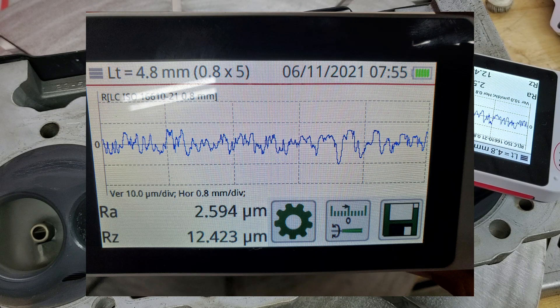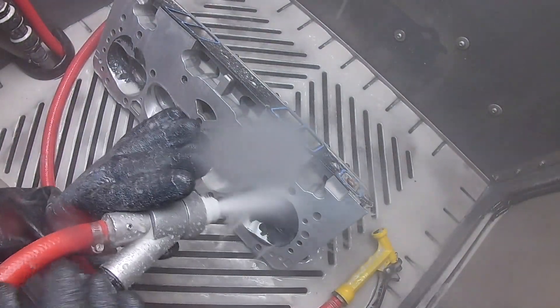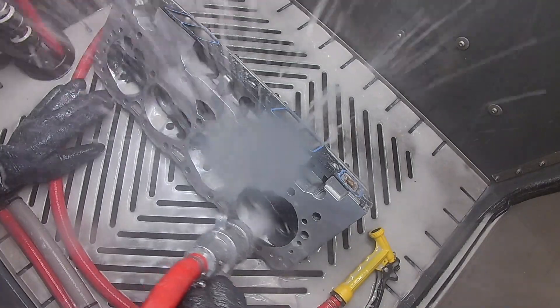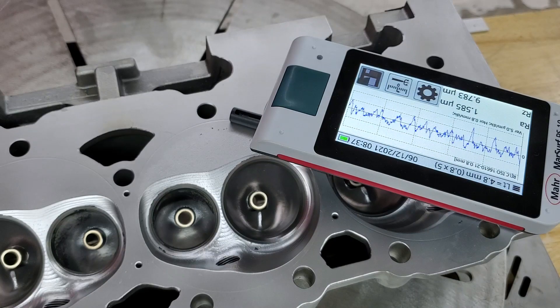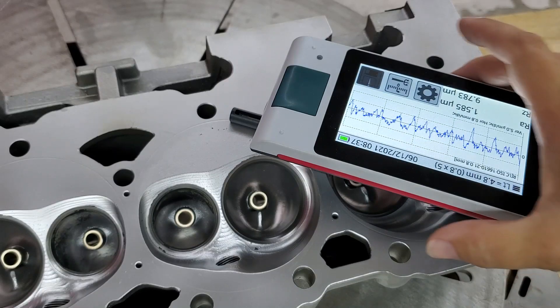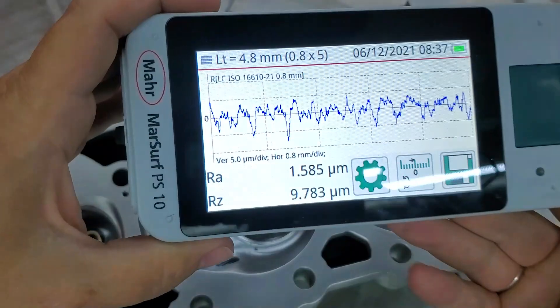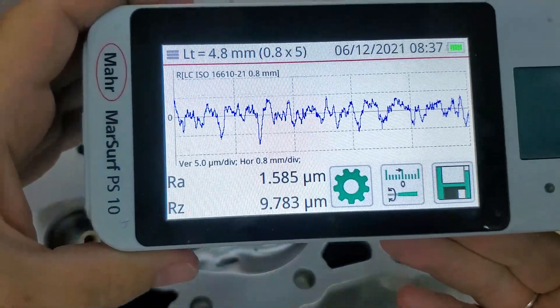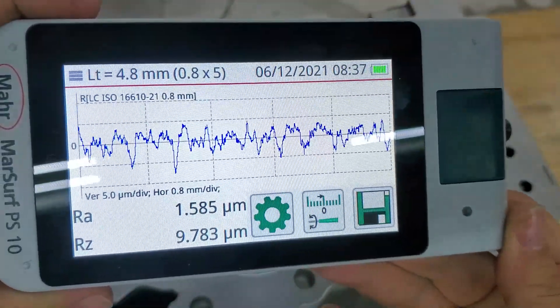I'm back from vapor honing with the cylinder head. Now I'm doing another RA value — we want to see what the finished result looks like. As you can see, we're reading at 1.585 micrometers. So vapor honing can smooth out the part surface.